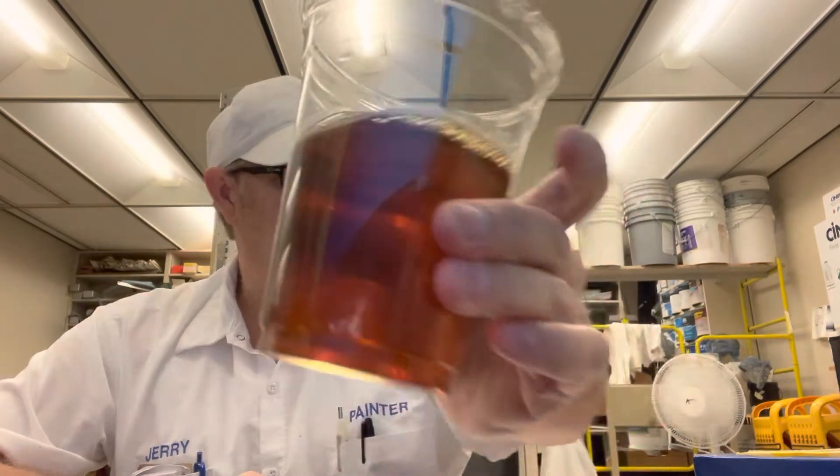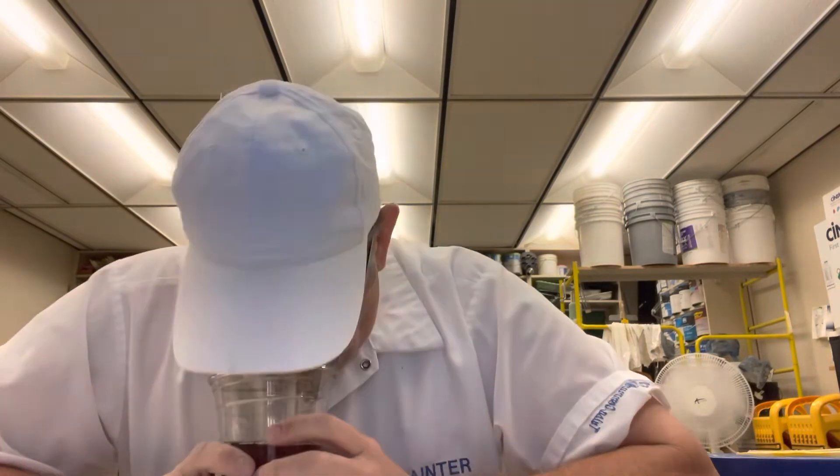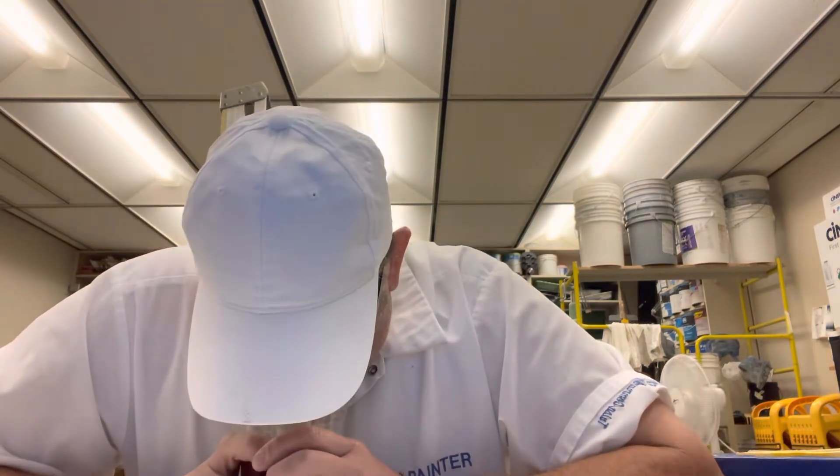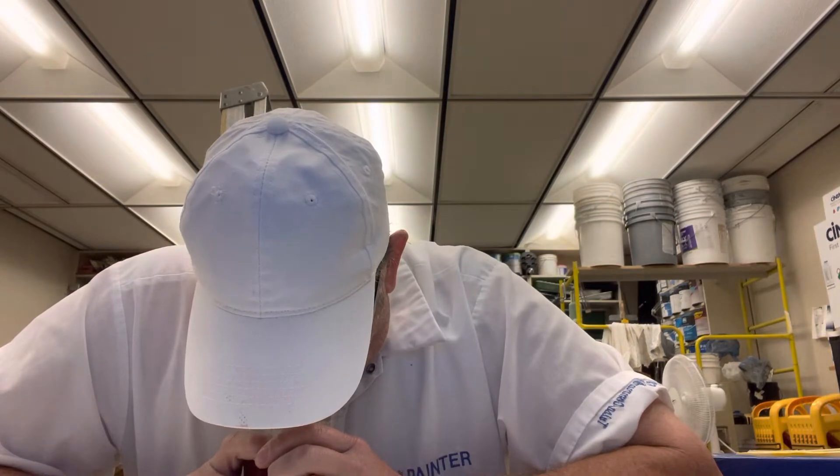Nice tea color. Getting a real brewed tea aroma. Getting that sweetness coming up out of there. A little of the, you know, the tea — I call it acrid. I don't know actually if that's the right pronunciation or the right description for it, but I think it is. Smells good. Let's try.